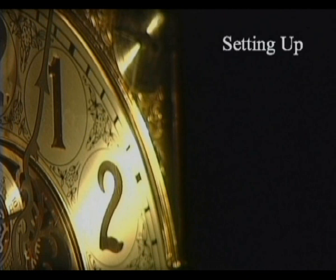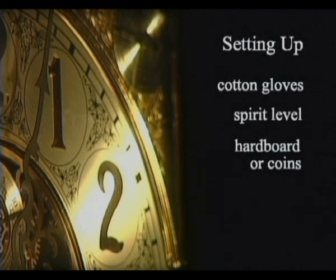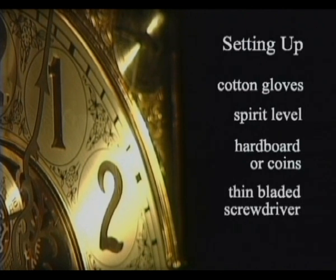To set up your clock, you will need the following items to hand: a pair of soft cotton gloves or cotton duster to prevent tarnishing, a spirit level, hardboard or coins to level the clock, a thin-bladed screwdriver to remove staples, and a pair of scissors.